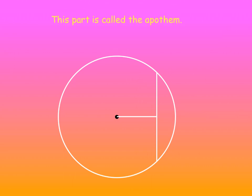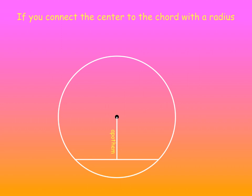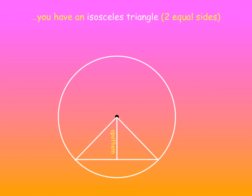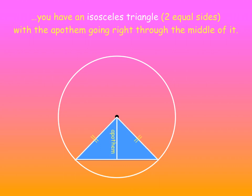This part over here is called the Apothem. The Apothem can face any direction. If you connect the center to the chord with a radius and another radius — that's two radii — you have an isosceles triangle, meaning two of the sides are of equal length. And the Apothem goes right through the middle of it.